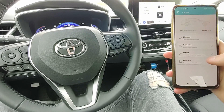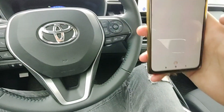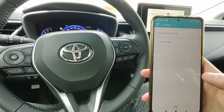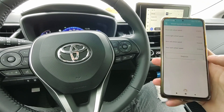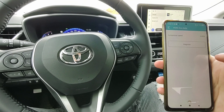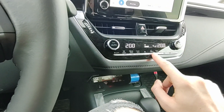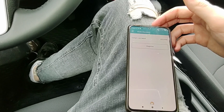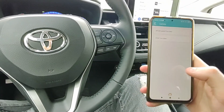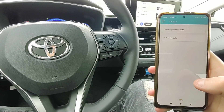Next we have live data. For the live data we have only two options: wheel speed, which shows the speed for all four wheels, and compressor speed. I don't know what compressor it is — maybe for the AC. Let's try turning the AC on. Yes, that was it. So for the live data there is not much here. I need to try this on another car, or let me know in the comments if someone has more data on this.